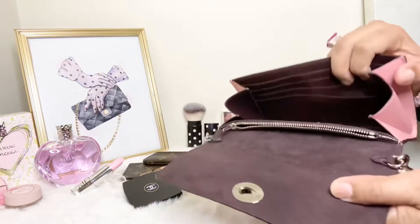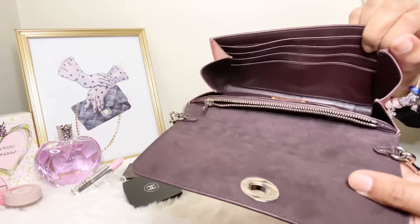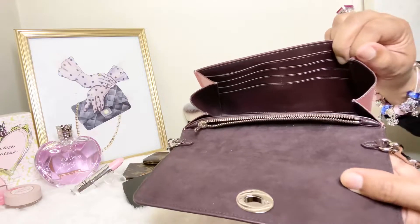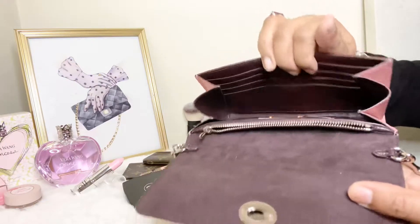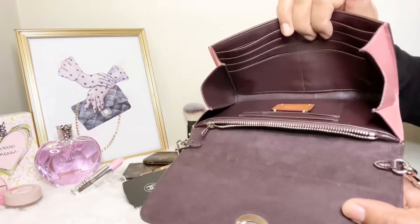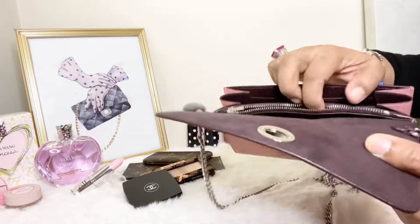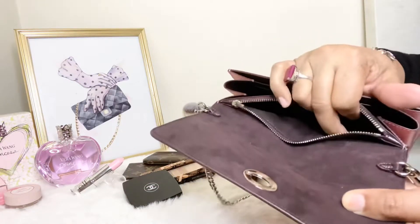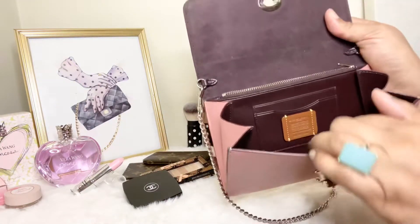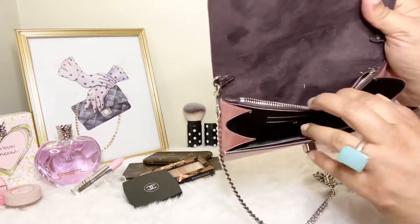This is what the interior of the bag looks like. She has slots — credit card slots. She's kind of like a wallet on a chain, but she's expandable — a little more expandable. She has the credit card slots as well as a zippered compartment that you can store things in, and also more credit card slots against the back wall of the bag.